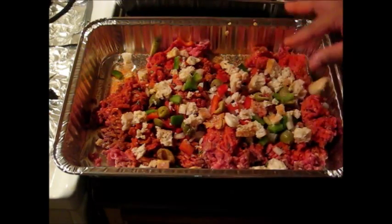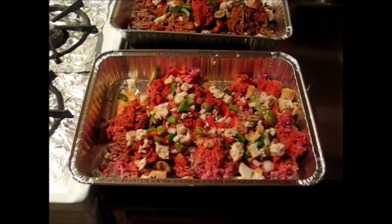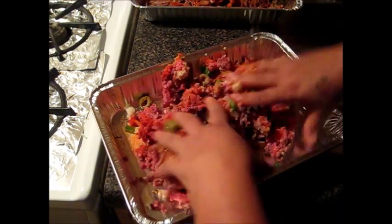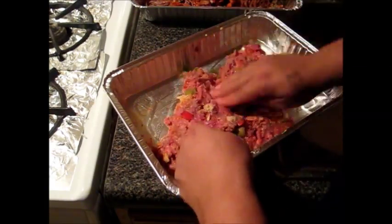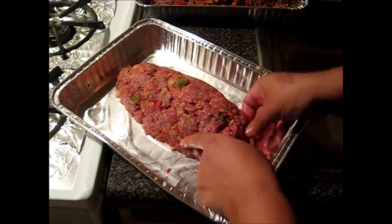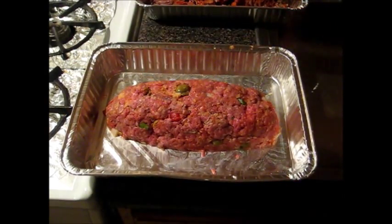I'll probably add a little bit more bread. You don't want to add too much bread — let me see if it needs more. I'm going to mix it up and see if it even needs some more. These are the simple ingredients that you need. I'm going to wash my hands and mix this right in front of you. I'm going to work with this one first so I can show my brother.